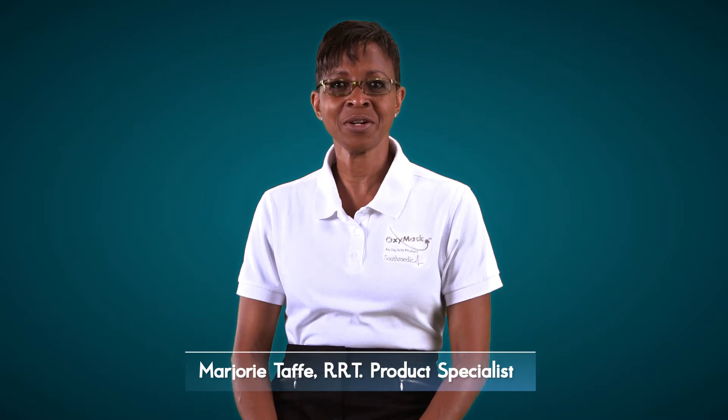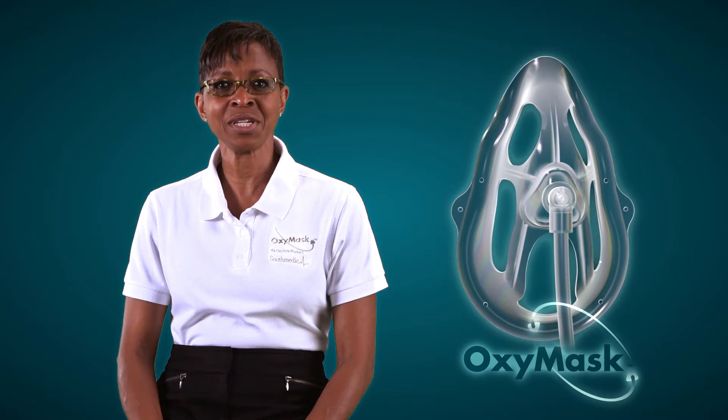Hello, my name is Marjorie Taff and I'm a registered respiratory therapist and product specialist for South Medic. Today I'm introducing and demonstrating how to use the OxyMask family of products. OxyMask is a revolutionary mask design capable of delivering the entire range of oxygen therapy, eliminating the need for multiple traditional oxygen therapy devices used today.